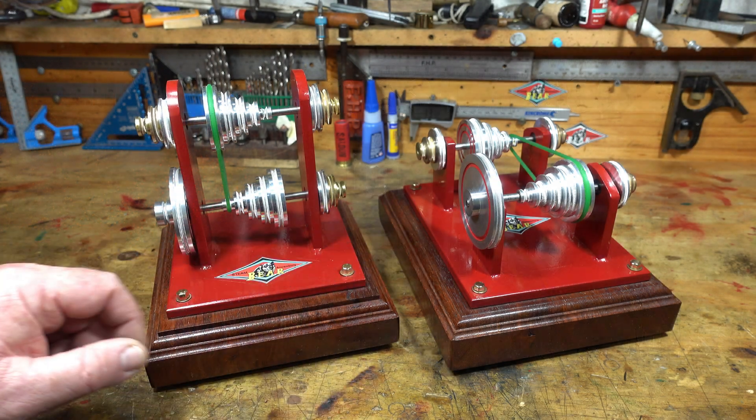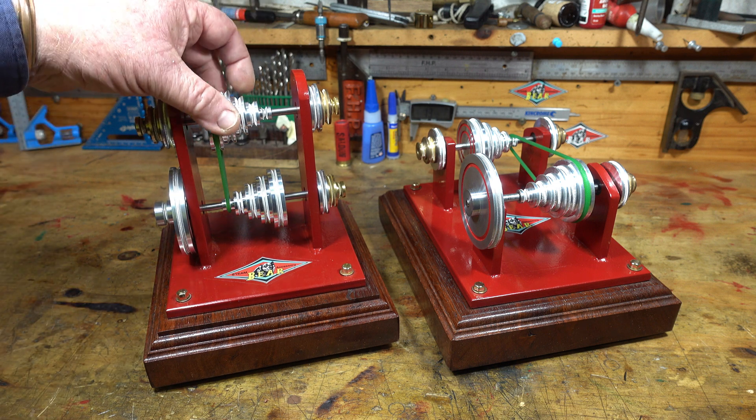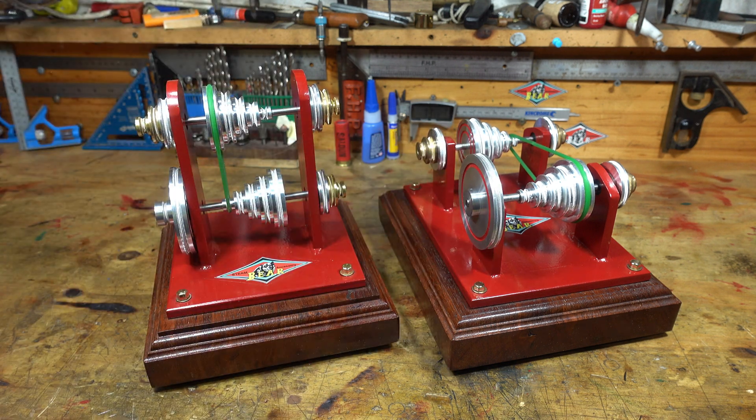G'day all. Here are my two transmissions that I've machined up — the upright vertical and my horizontal. I've put some photos and videos up across a raft of social media, YouTube, Facebook, and some steam engine forums, and I've had a lot of inquiries. People have asked me if I could say a little bit more about them, and a lot of people have asked me for measurements.